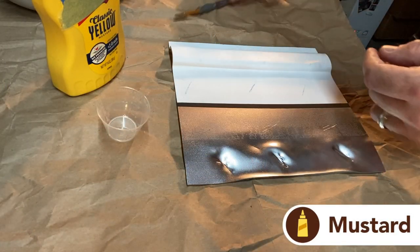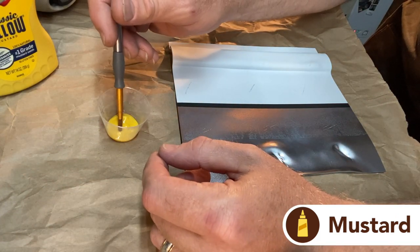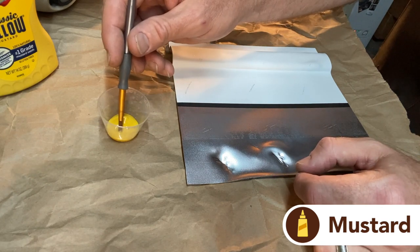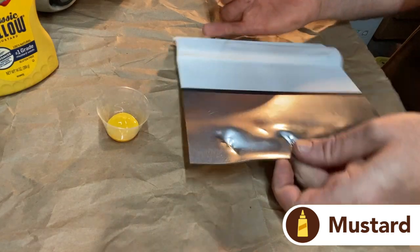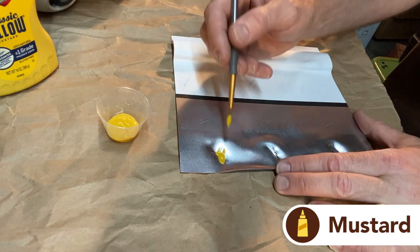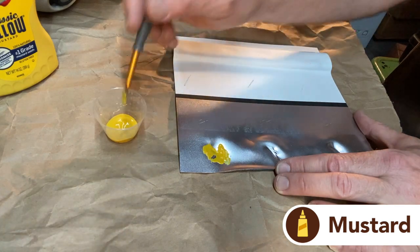First up is mustard. I just use a regular paintbrush, squirt some mustard into a little cup, and paint it on. This stuff takes about an hour or more to dry — if you've spilled mustard on a table and seen how it gets crusty, that's all the time you need. I'm painting in the scratches and a big dent on the piece. The way masking works is anywhere you paint your masking substance, paint will not adhere to it. We're doing the opposite of making a clean surface — we're giving it the worst possible surface so paint doesn't want to stick.